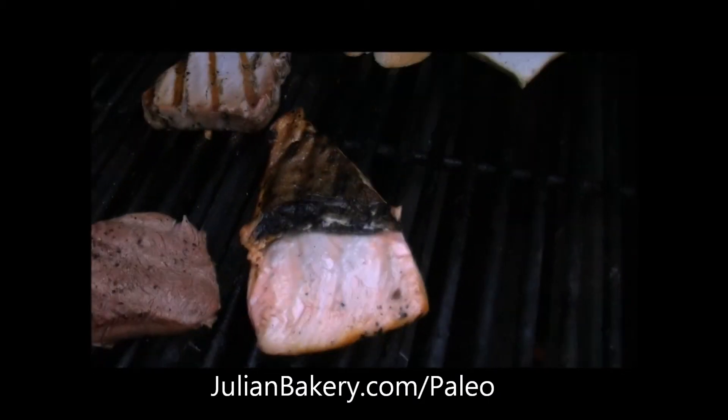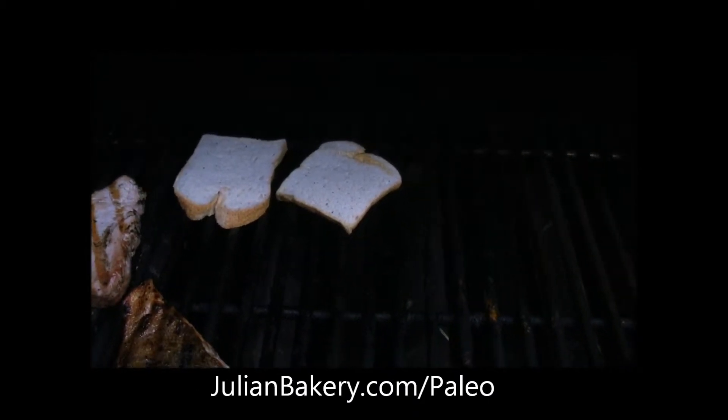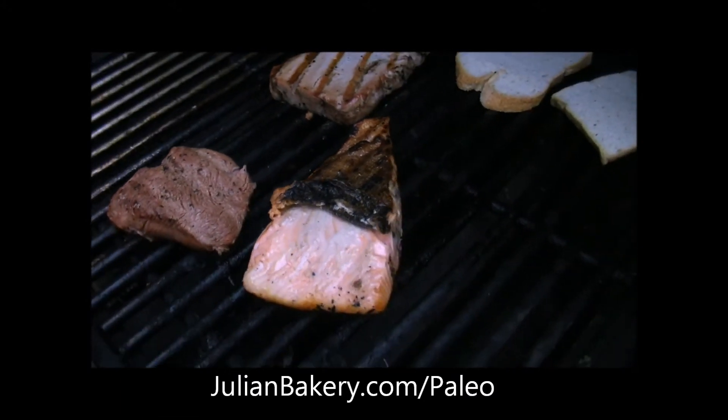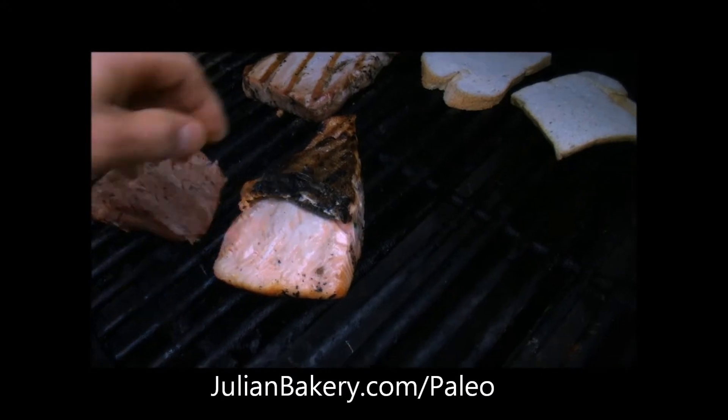Then we're going to top the wild salmon with the paleo bread and some fresh kiwi and red onion. I might even opt for some avocado as well for some extra flavor and nutrition. So we're gonna cook this up on my grill — I just flipped it. I usually try to keep the skin in there as well to get some healthy nutrition.